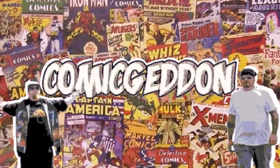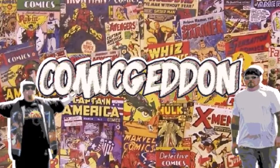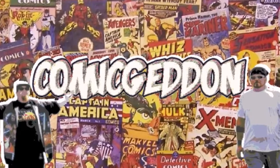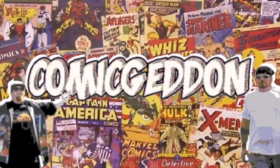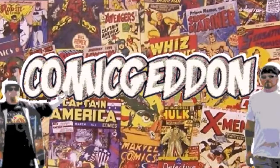Hey guys, if you like this video make sure you smash that subscribe button and click on the little bell to receive notifications on all our upcoming videos. Hit the like button, leave us a comment so we know how you felt about this video, and don't forget to share with your family and friends. Until next time, I'm Shannon from Comic N, where all geek culture collides.